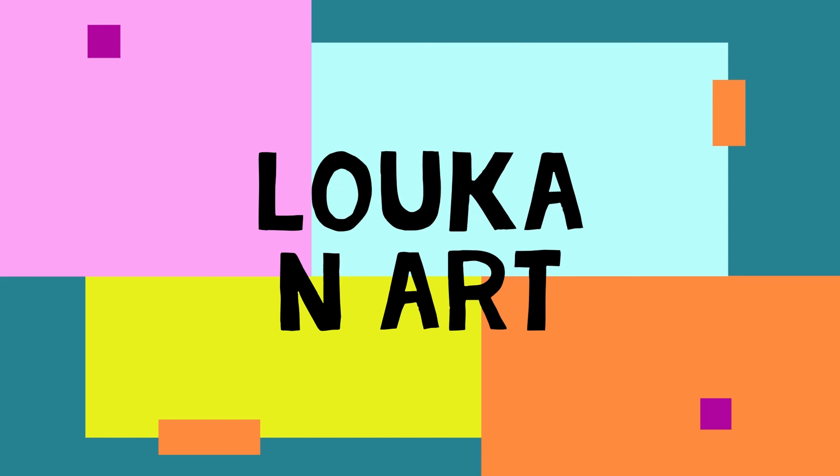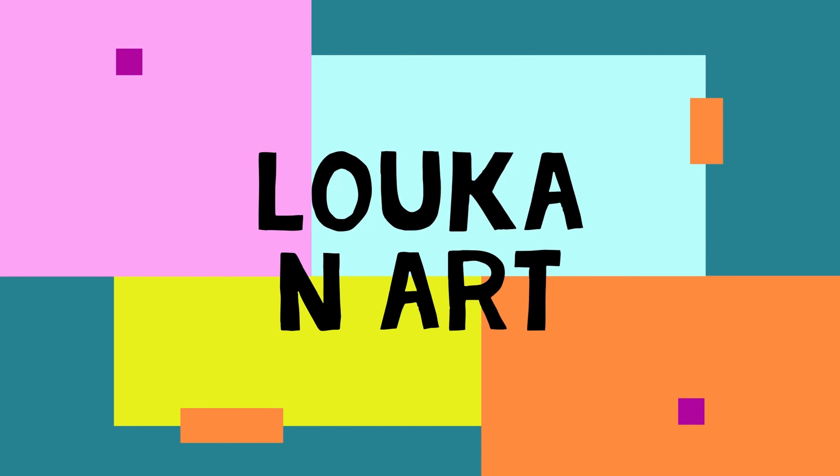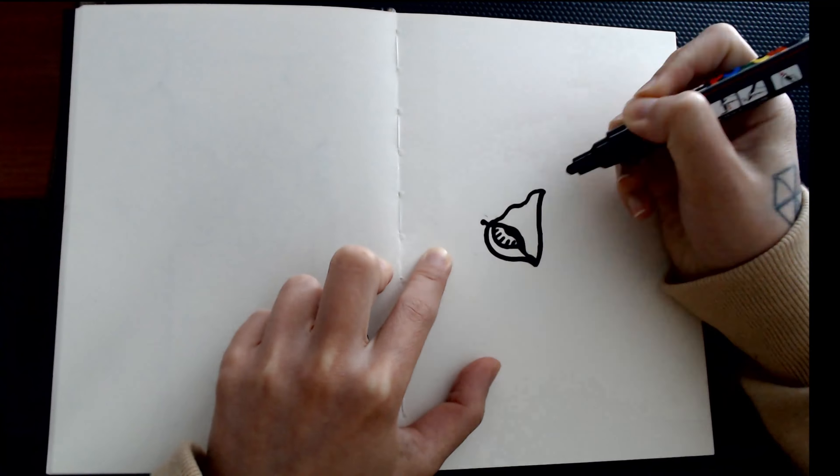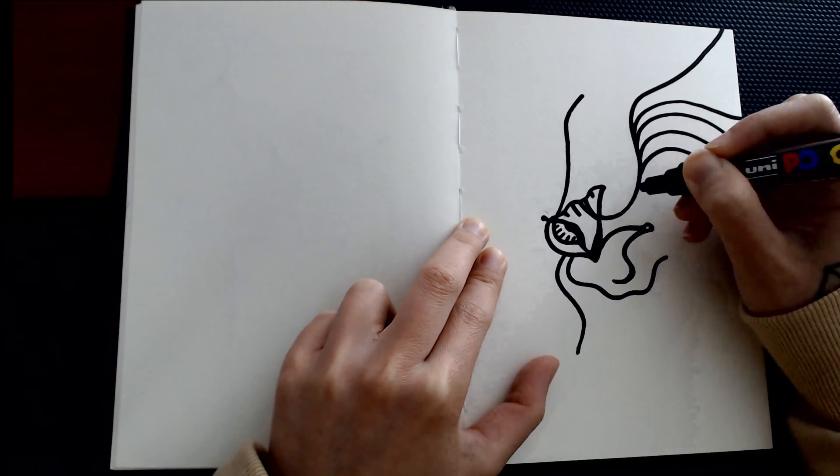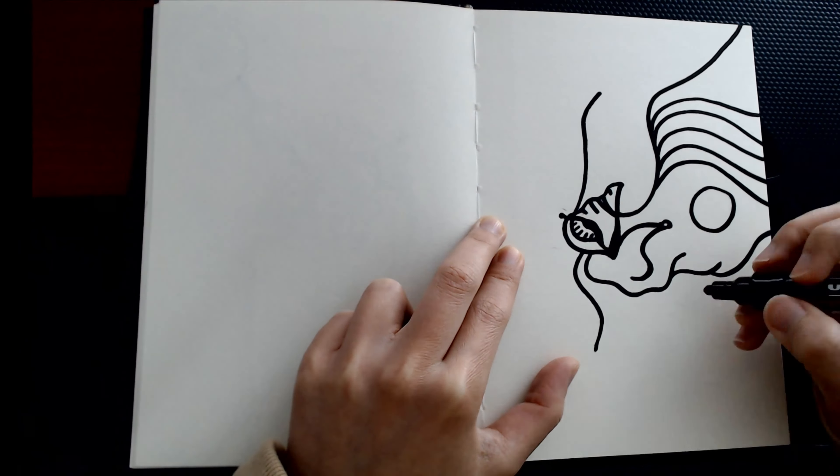Hey my friends, what's up? Loca is here and I draw my way out of depression. Hey guys, welcome and welcome back to Loca and Art channel. I know that it's been quite a long time, so I hope that you're still doing wonderful. Let's just get into it.